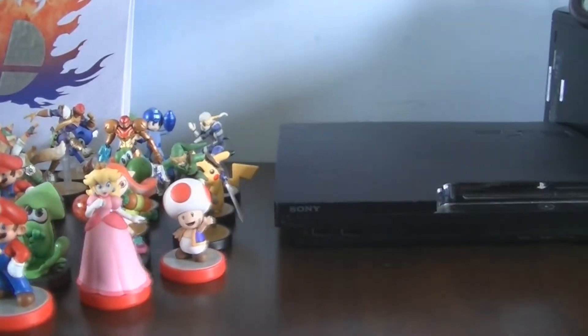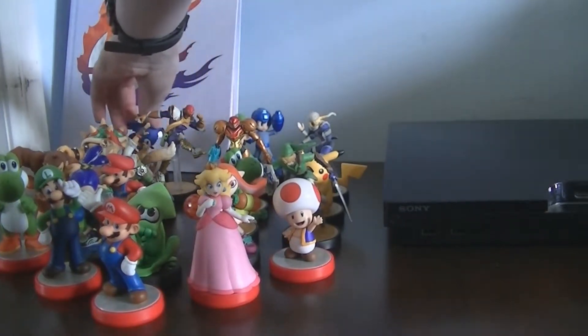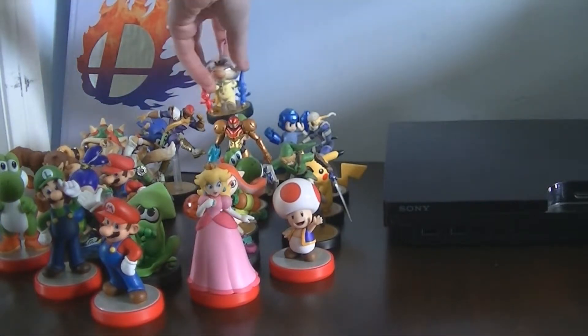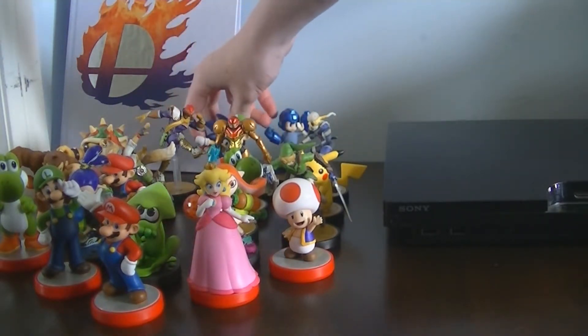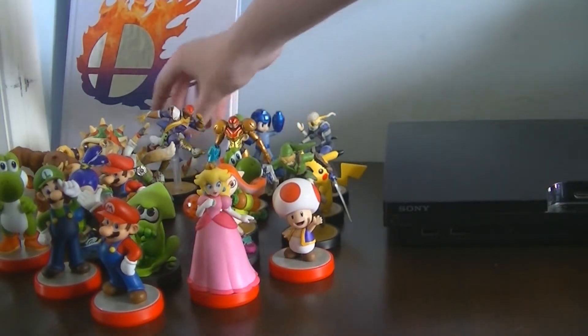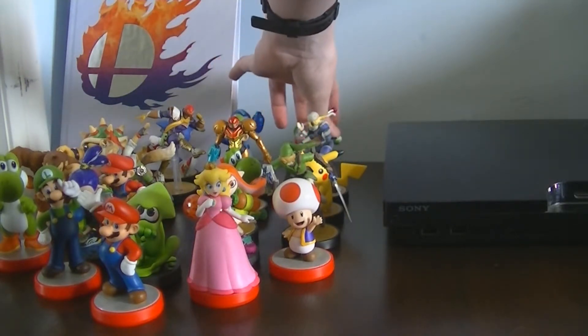If I move this over and plop it down here, hopefully we are getting everybody on film. Yep we are. He will go back here. So we will move Sonic and Mega Man into the middle between there. Yeah, Mega Man is definitely last. There would have been Sonic there, then Mega Man, and Captain Olimar has joined the crew.